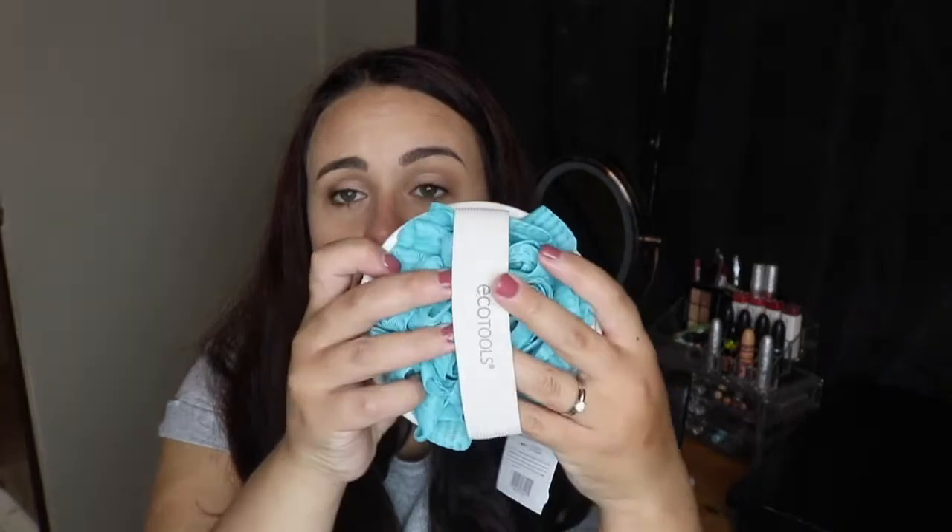To go along with the body wash, they also gave you this little EcoTools Dual Cleansing Pad. It's got a loofah on one side and a little scrubber on the other — it's to cleanse and exfoliate. You can never have too many of these because they don't last very long. I like to get new loofahs every month or so, so I'm definitely excited to use that.